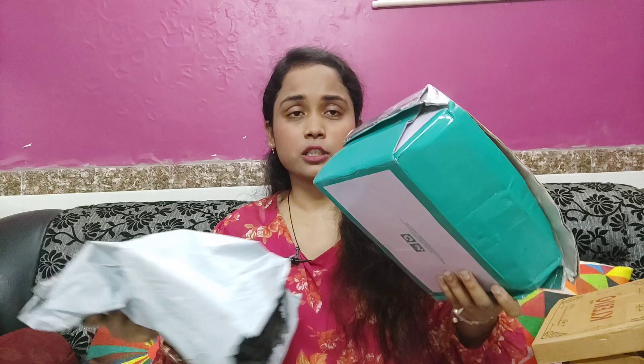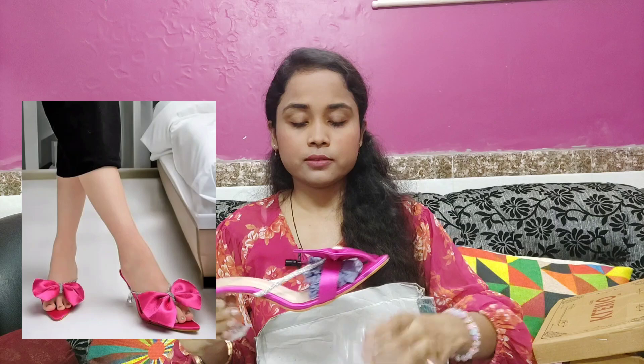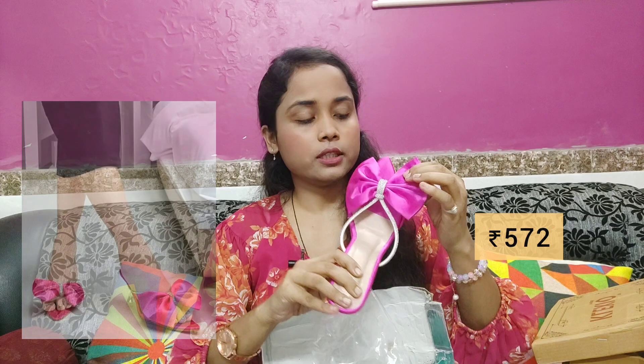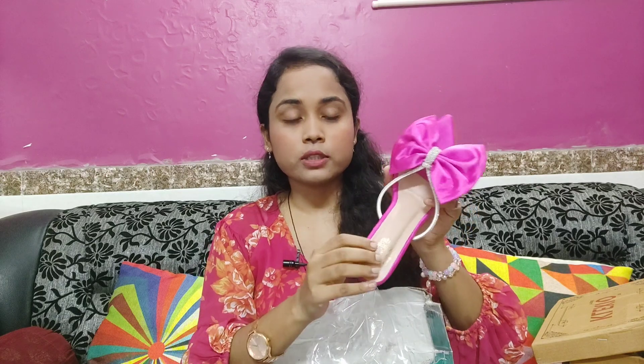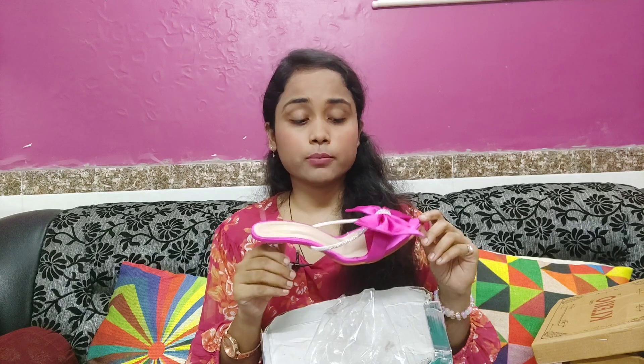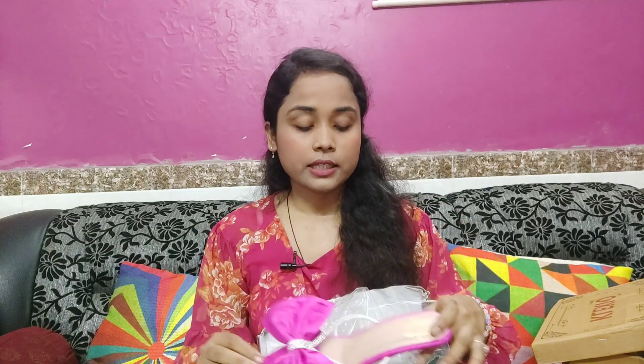Next, I have another box to open. This one has a hard fabric and this is also a pencil heel. Look-wise, it's 10 out of 10.